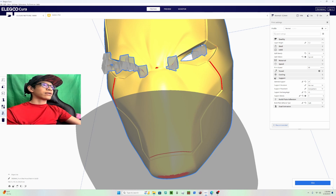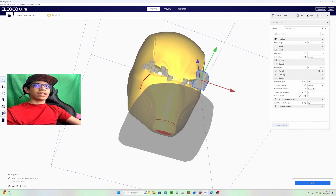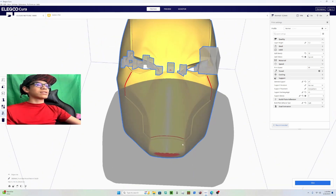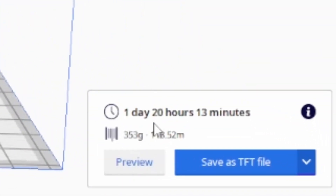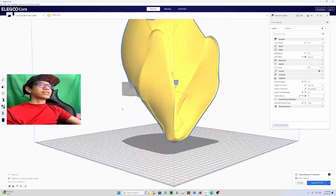You can also click and come over here to make the support blocker bigger and just grow it like this to make it easier. The supports that will be generated are the cheek, the top part of the cheek, the lip piece, and the chin part. We can slice it — see what hours we get. On the Neptune 3 Max it's going to take 20 hours and 13 minutes, 353 grams.